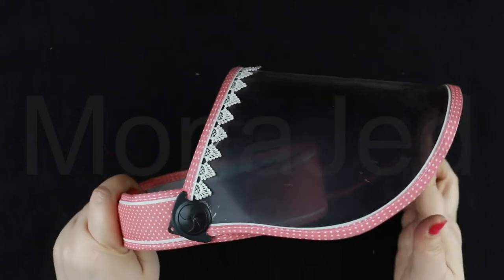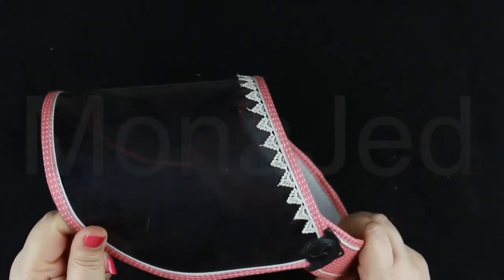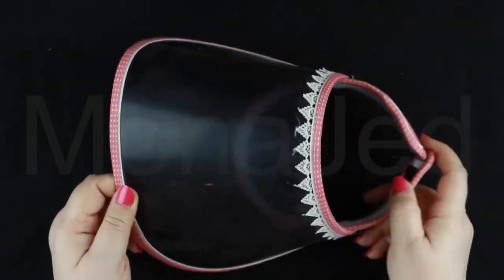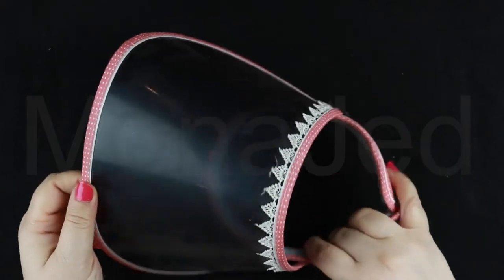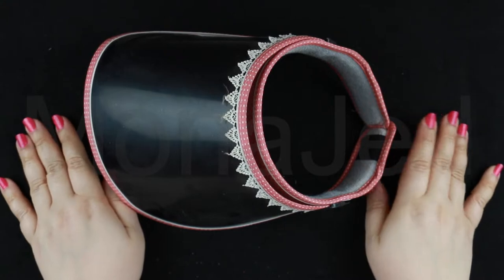UV protection rated at UPF 50+, blocks over 99% harmful UV. That's what's written on the tag. Extra wide brim offers full protection to your face to prevent aging and optimal skin care. High temperature resistance, being able to withstand 100 degrees hot water and 50 degrees air temperature — don't know how I can test that. 360 smooth rotation; users can adjust the angle of the brim freely according to sunlight and wind direction, ensuring full protection at all times. This one has a breathable panel liner that effectively helps stop sweat streaming down your face.